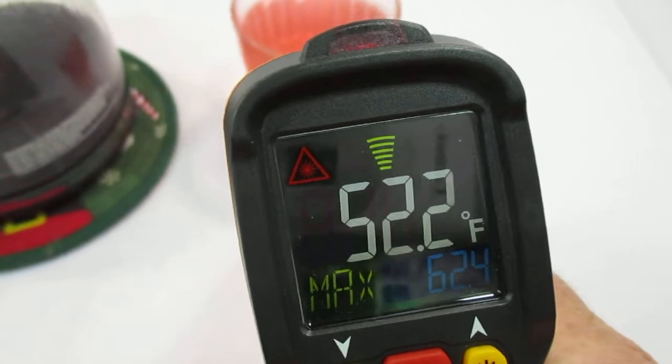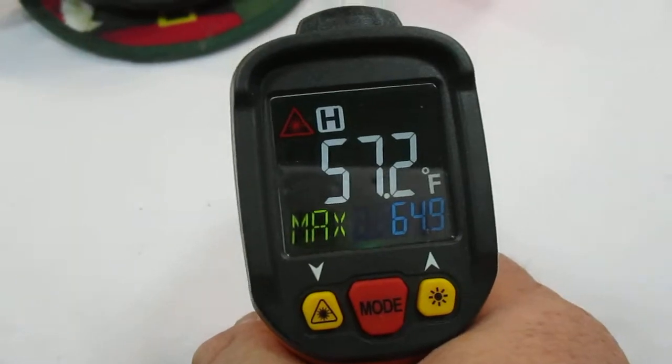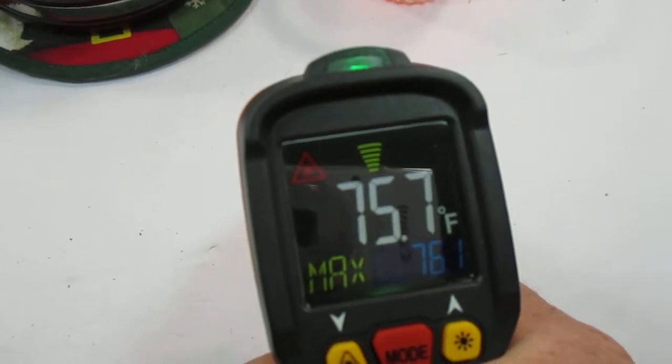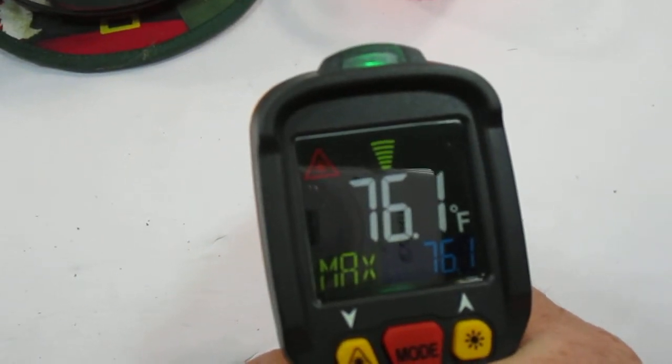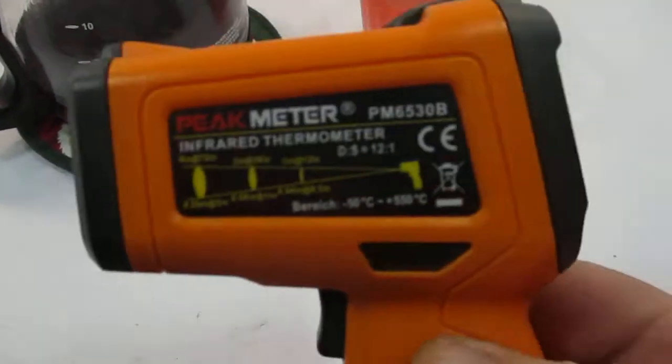Alright, just wanted to show this is in good working condition. Pointing it at the board right here — 75 degrees, just about exactly the room temperature in here.